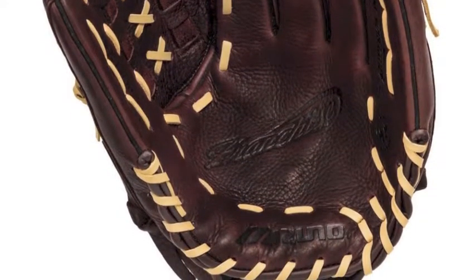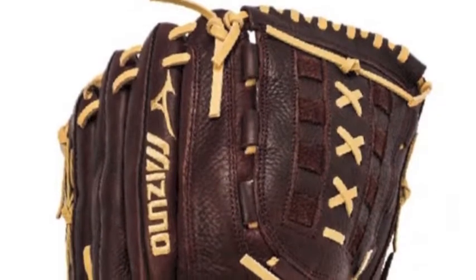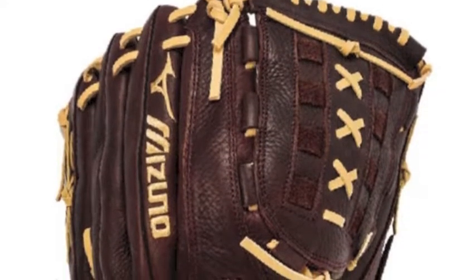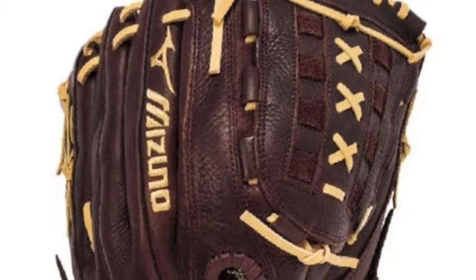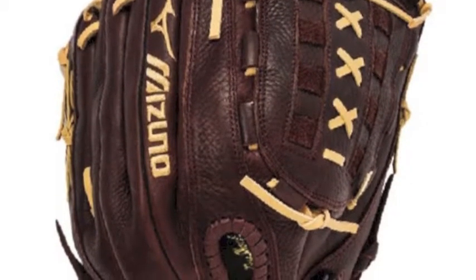The Mizuno GFNN1300S1 is constructed with Java leather that is sure to be durable but also has a game-ready feel. The Franchise is made to have easy closure with high-low lacing that also gives you added flexibility.